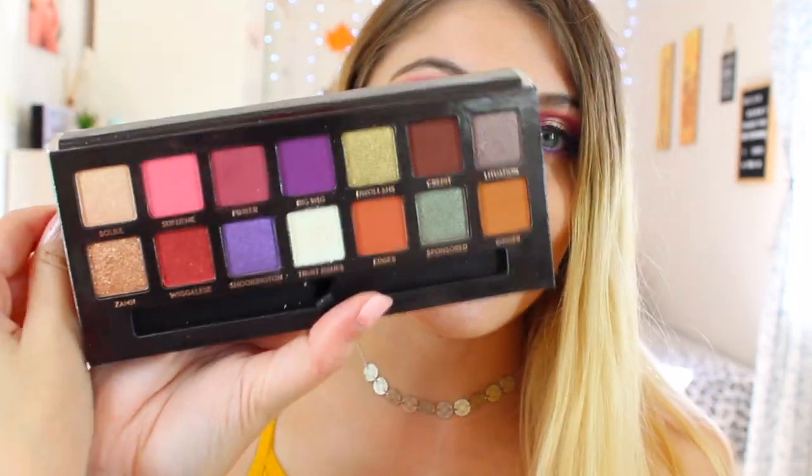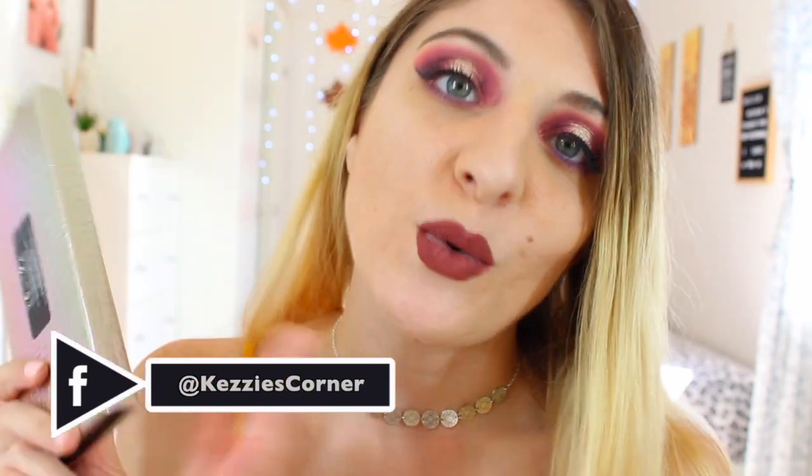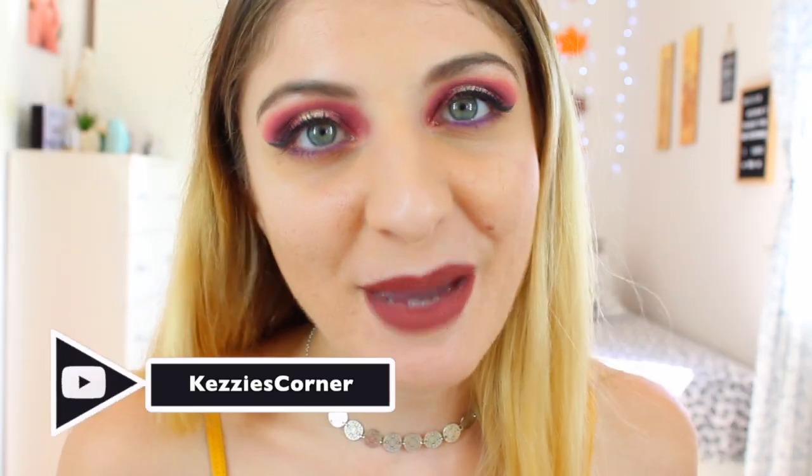Today's video is going to be mostly about the Jackie Aina eyeshadow palette from Anastasia Beverly Hills. Jackie Aina is a fellow YouTuber — she's amazing — and she created this palette with Anastasia Beverly Hills. These shades are just so, so pretty, so stunning, and I'm going to create a look with this palette today.